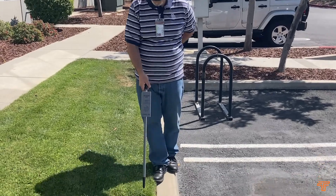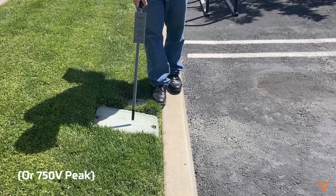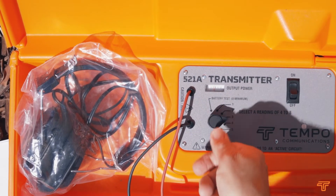The transmitter of the 521A outputs a powerful audio frequency tone at up to 285 volts RMS. The output level is adjustable so you will only need to use the power needed for the task at hand. It is powered by eight D cells.